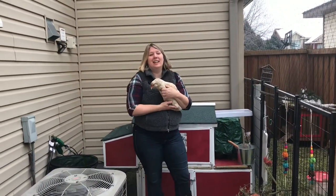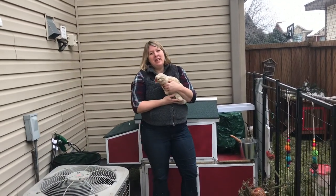Hi, I'm Colette and welcome to Flock Talk. Today I'm going to talk about heating your coop.